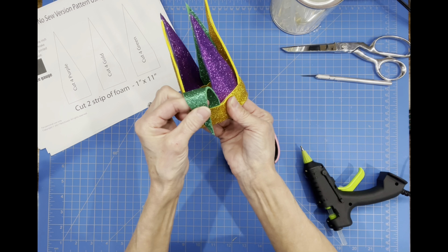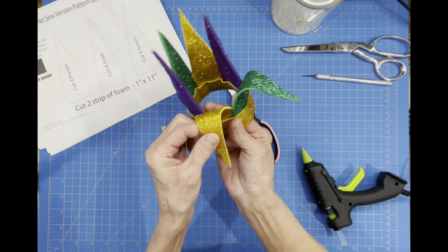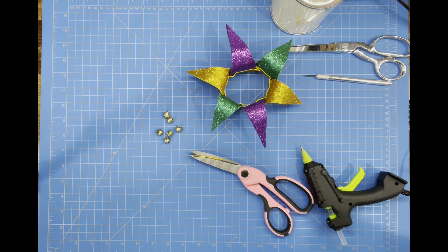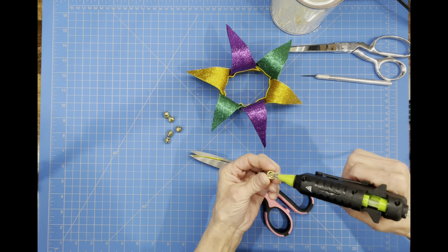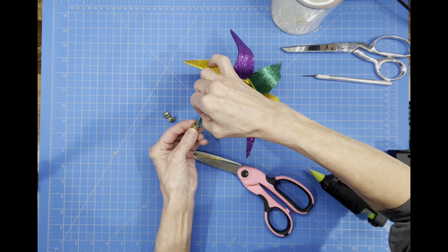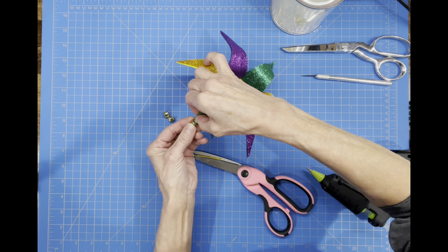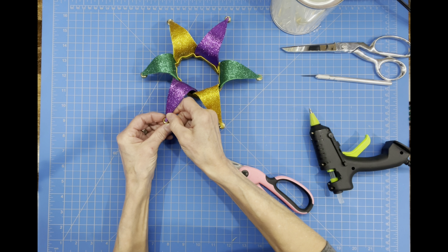Then we're going to bend our little pieces down outward — all six of them — to make our hat. Once those are all glued down, we're going to put our jingle bells on. Hold your jingle bells, put your glue on them, and hold them straight up, because if you turn them over the little bell part in the center will glue down and your hat will not jingle. Do that to each one of the sections, going all the way around.